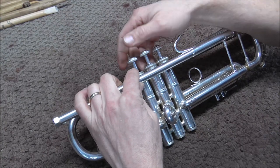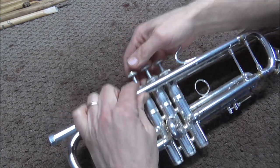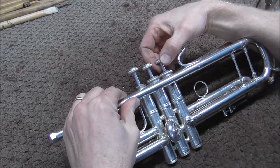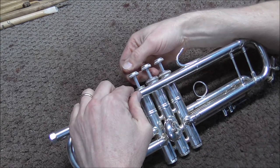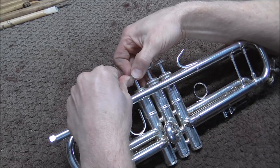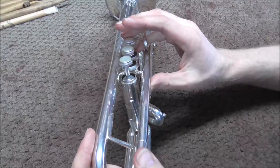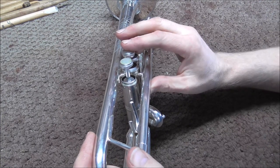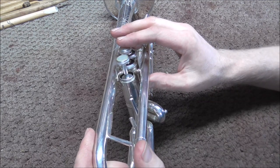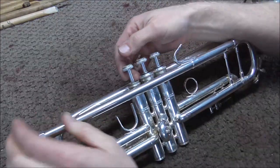I am going to turn it around a few times to distribute the lapping compound, and then go up and down a little bit — just above and below where the other valves are, but right in that little area. While I am doing this, I am pushing it off to the side. Usually when you play a trumpet, the valves go a little bit off to the side — it is just the natural way that you play a trumpet. So I am going to push the valve off to the side, kind of the way I would if I were playing the instrument.